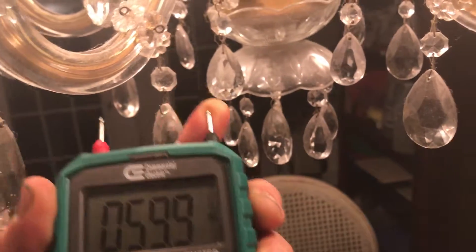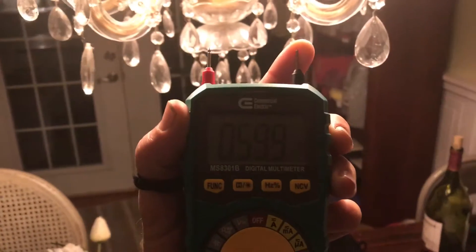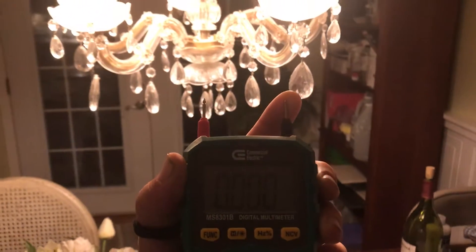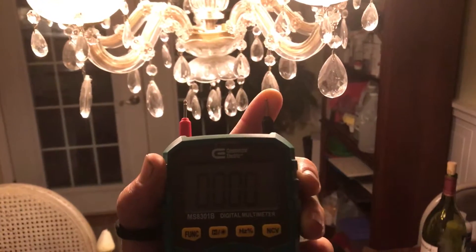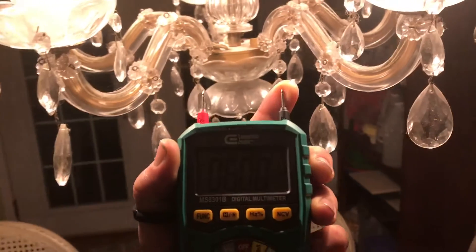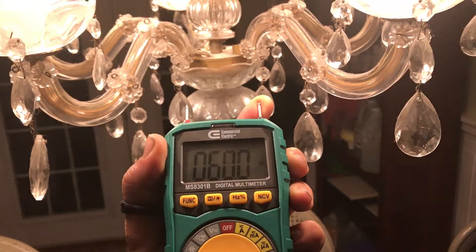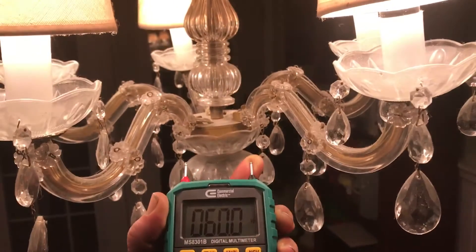Which is exactly the frequency that the AC uses. And guess what — if I pull back, let's see how far back I can pick it up. I lose it about right there, and that's about where I lose it on my other meter as well. There's my 60 hertz right there — AC system, 60 hertz.